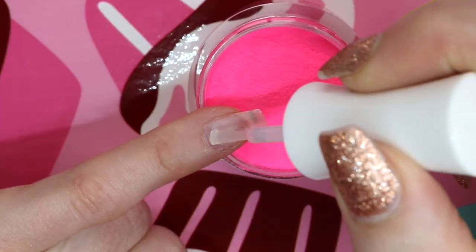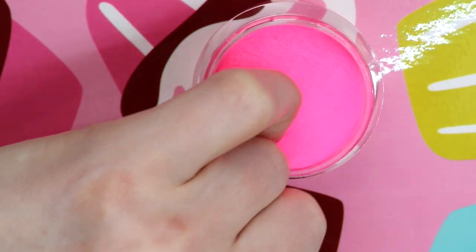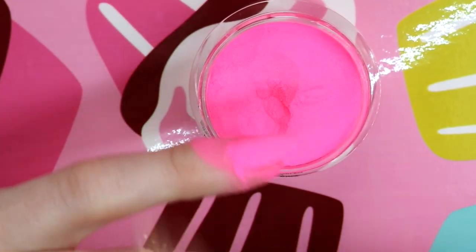The second step in the system is called base. You'll cover the nail in base and then dip into the powder and tap, tap, tap that extra off.